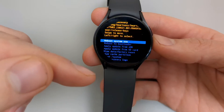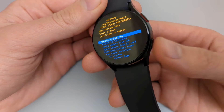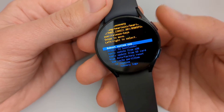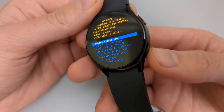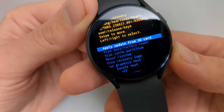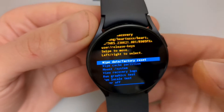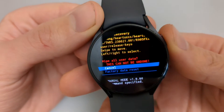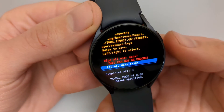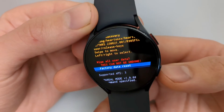To scroll down in this recovery menu, press the lower button and keep pressing until you find the option you need. Note that on the previous menu you used the upper button to scroll, but on this menu use the lower button. Select 'Wipe Data / Factory Reset.' To select a menu item, press the upper button once. Then scroll down again to 'Factory Data Reset' and press the upper button to confirm.